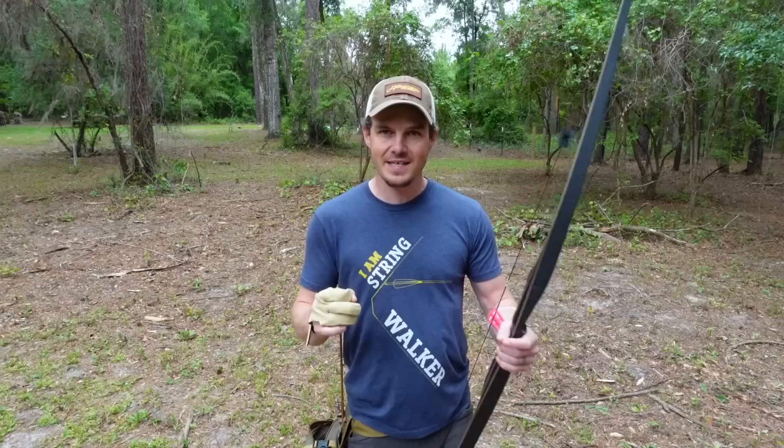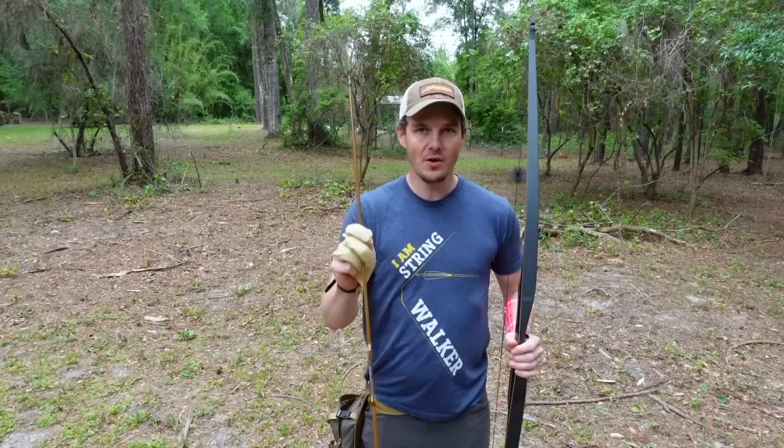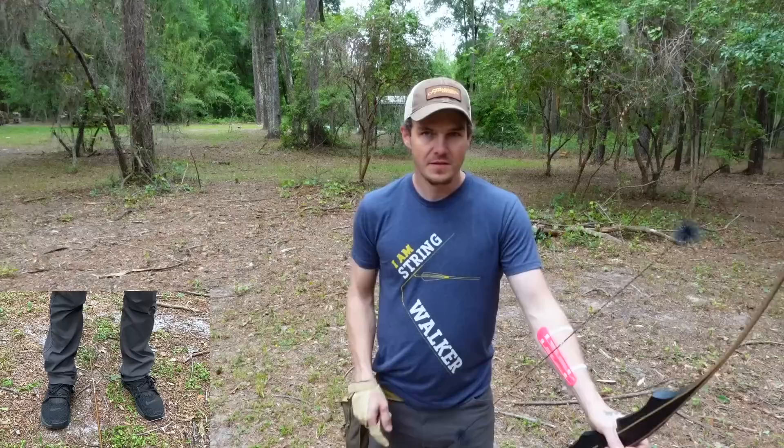I'm working on a miniseries here with Archery Basics Explained where I break down the basics and the fundamentals of archery in easy to follow, bite-sized formats. Today we're talking about stance in regards to open versus closed stance.